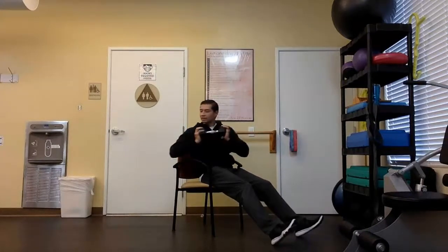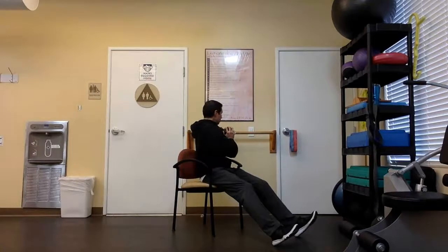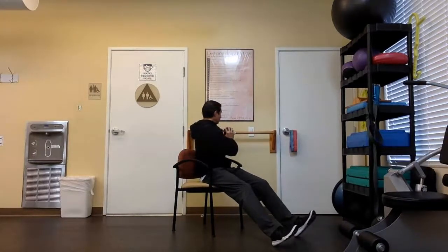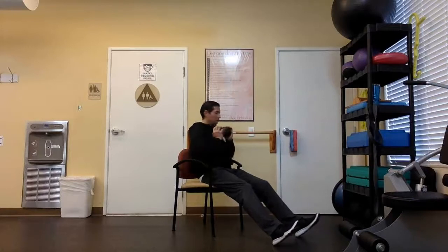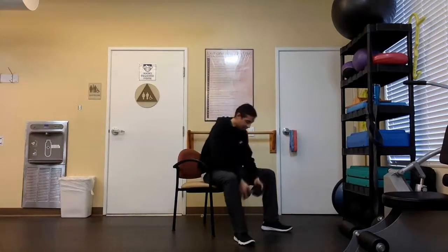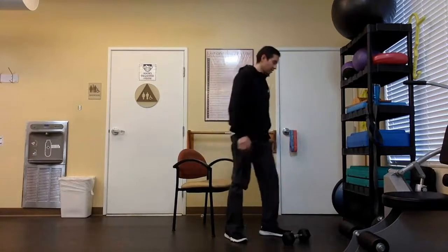Continue to lean back. Continue to suck in that belly button. Let's go for 10 more — 10, 9, 8, 7, 6, 5, 4, 3, 2, and 1. Nice. Take a little break, put the weight down and let's stand up.